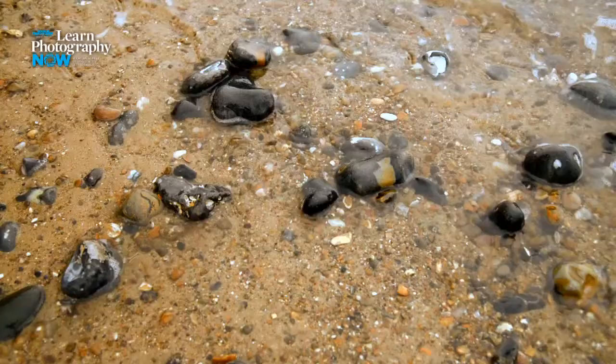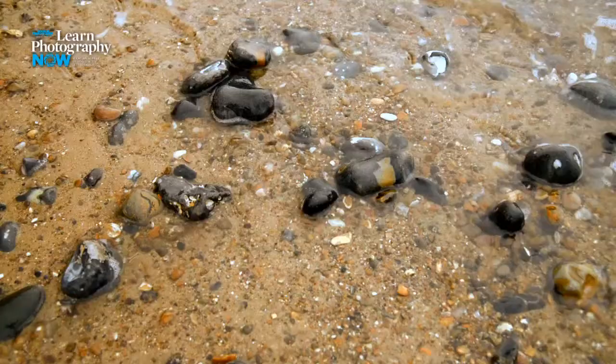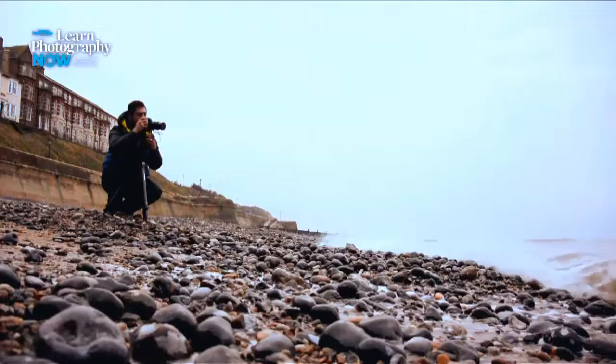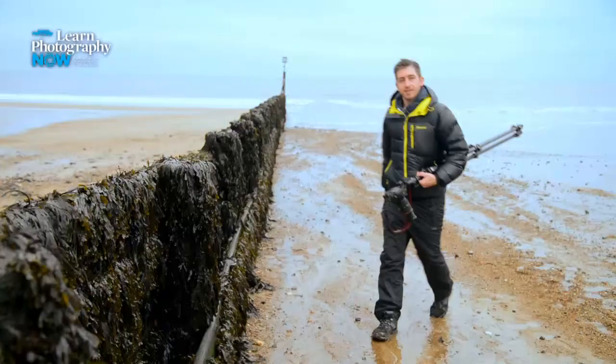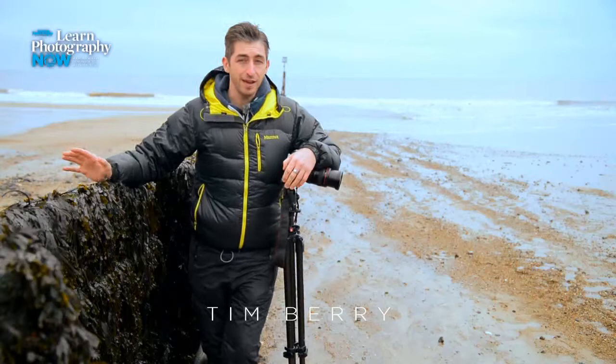But despite the cold weather and the short days, there are great shots to be had in winter as long as you're prepared to get your waterproofs on, wrap up warm and get out and find them. I'm here today on the beach in Cromer in Norfolk and I reckon there's lots of potential here for some really nice coastal landscapes.